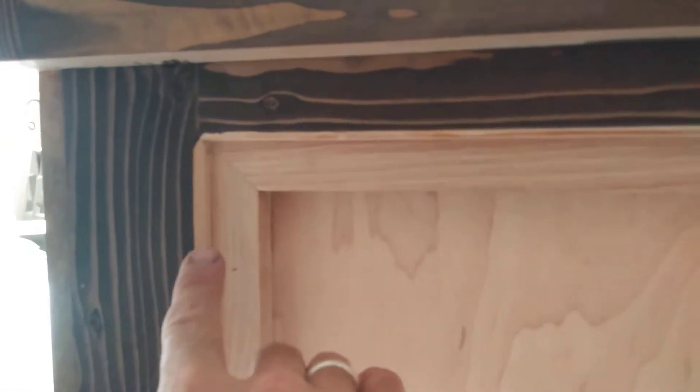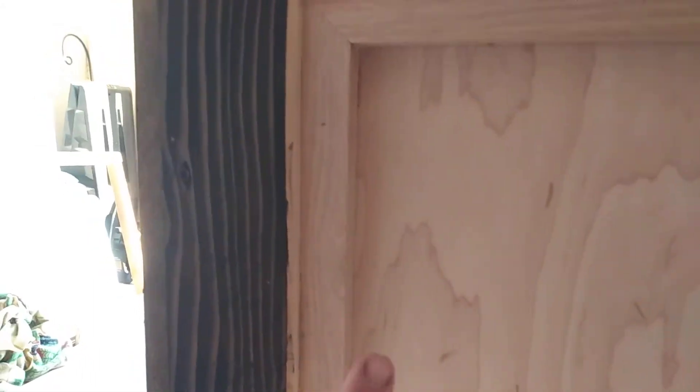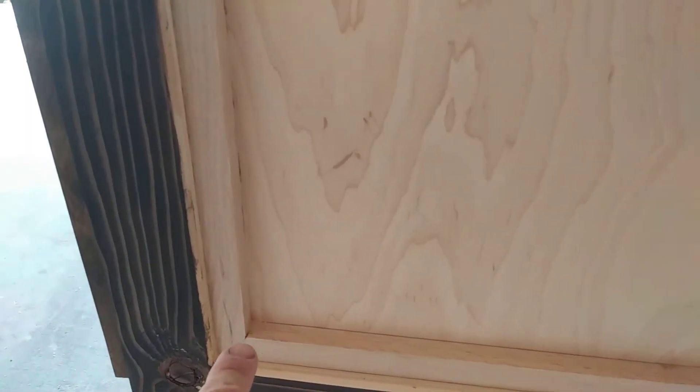Here on the sides — let's take a look at those. You'll notice that I mitered the corners; that's red oak. I left this unstained, and we'll get back to that in a moment as to why, and then again there's a mitered corner on the other side.